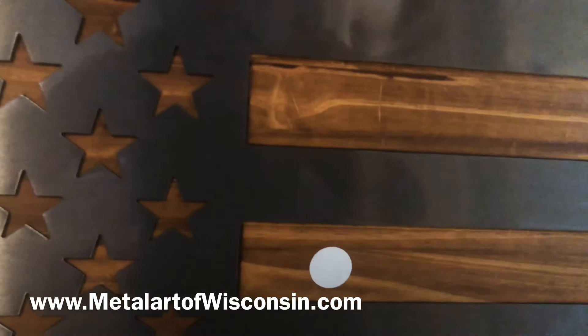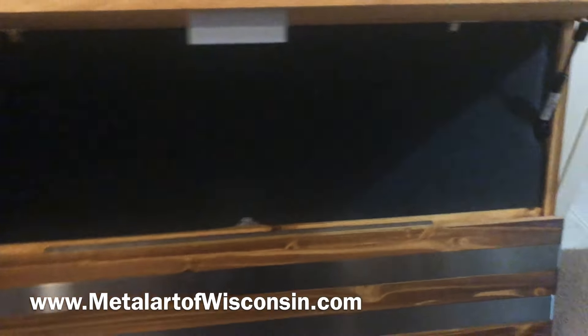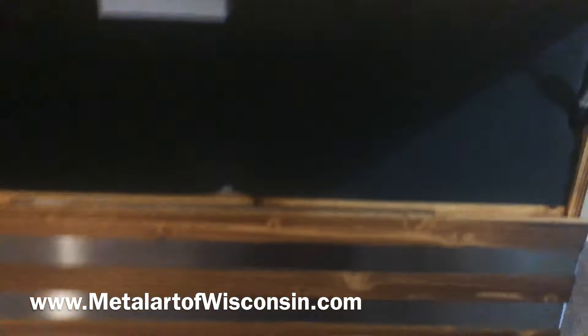There's a little secret spot right here to unlock it. It folds out in two halves — the top opens like so. It has foam in it, so whatever you want to put in — like weapons, knives, guns, ammo, money — anything you want.